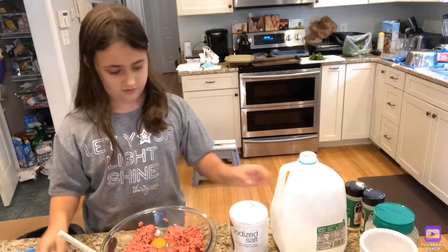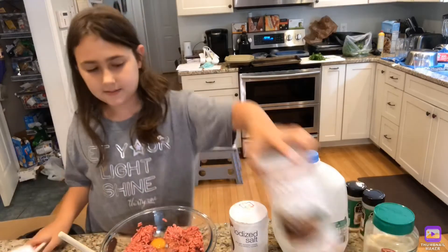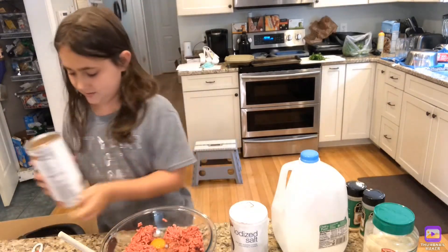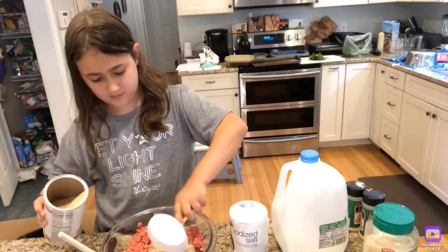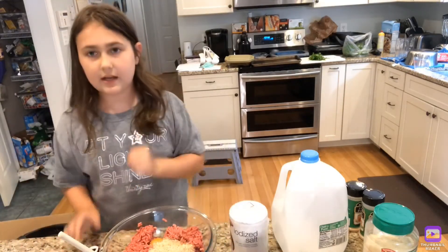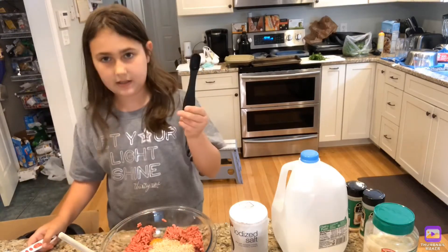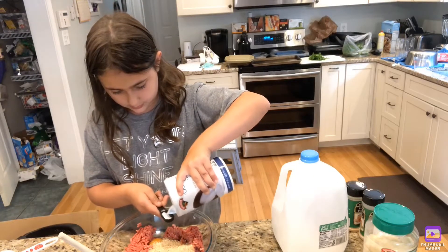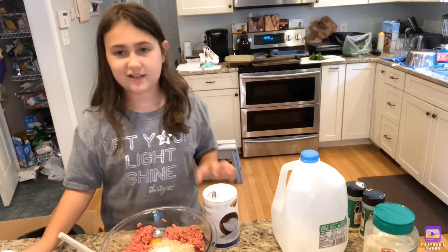Next, add a half a cup of breadcrumbs. If you get a little more, it's okay. Now add a half a teaspoon of salt. I only have a teaspoon, so I am just going to add half of it — just estimating on that one.